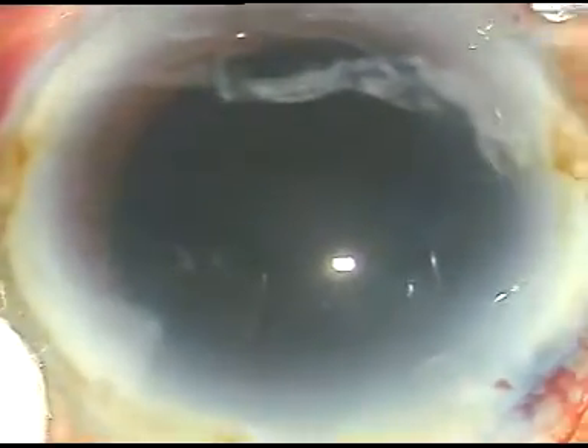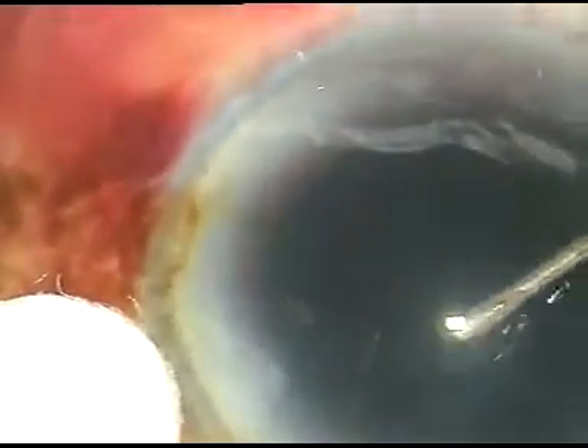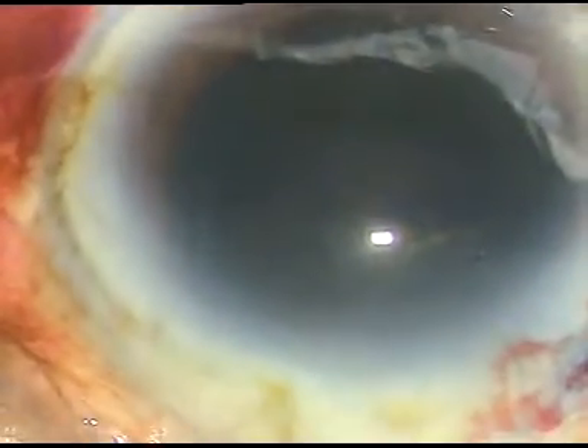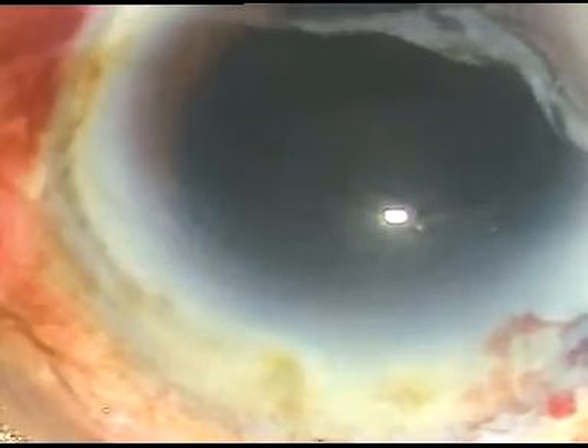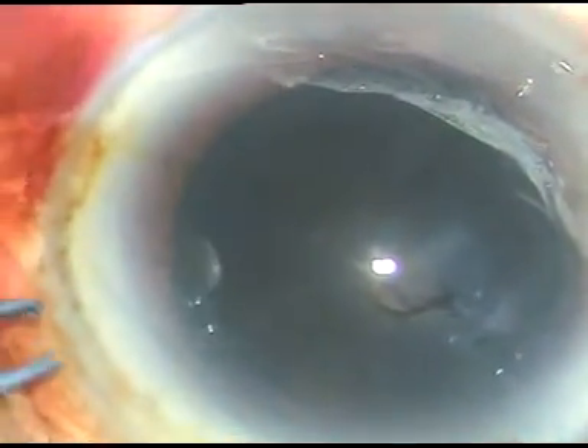Dear colleagues, this is a hard black cataract. In Latin, we call it cataracta nigra. In this edited portion of phacoemulsification of this cataract, I want to discuss the safety measures that we should keep in our mind while managing this hard nucleus.